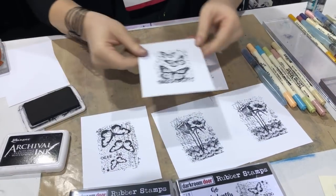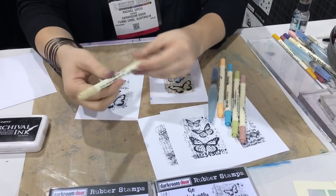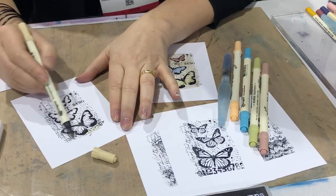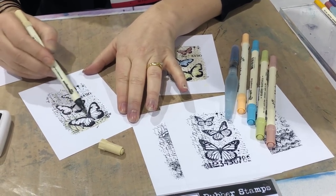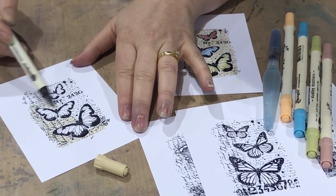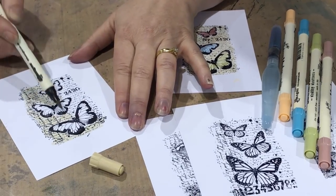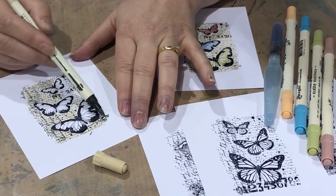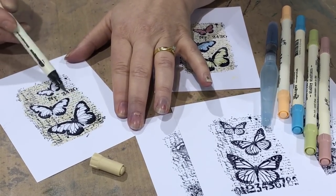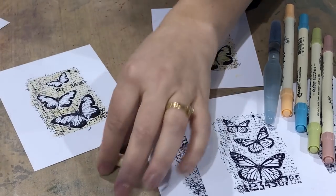I've done one here that I've already got dry, so I'm ready to colour that one up. I'm just going to use some distress markers. These are a water-based marker — they've been on the market for a while so you may have heard of them. I'm just simply colouring in the background, just something nice and quick and simple. The good thing about colouring with these markers, especially with this stamp design, is that you don't need to be particularly accurate with your colouring. It just gives it that nice easy watercolour-y look. I really like using the lighter colours of distress markers because you can go direct to paper and it's still a subtle colour.